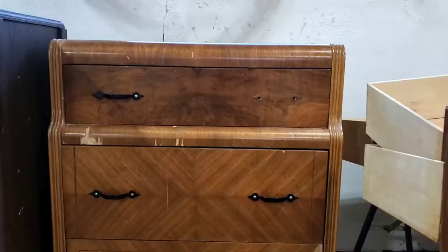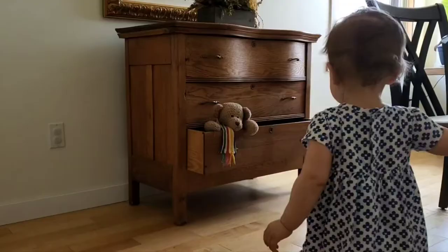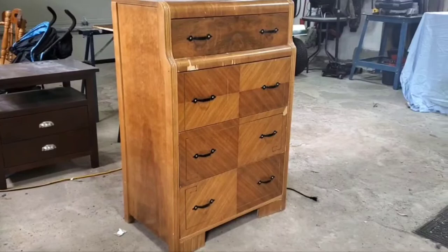Hey guys, it's Friday which means we're back with another furniture flip. Today we're going to be flipping one of the oldest pieces of furniture we have flipped so far, although it won't be the oldest for long because we'll also be restoring an antique dresser in the near future. Today we're going to be flipping this 1930s waterfall dresser.